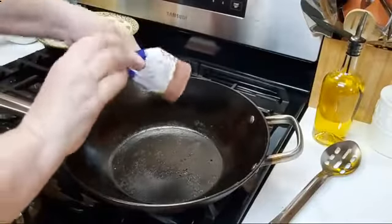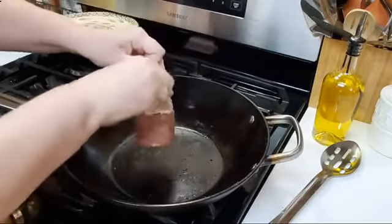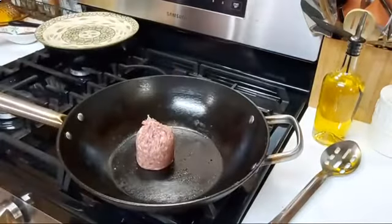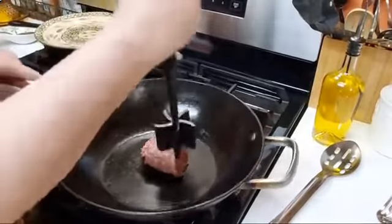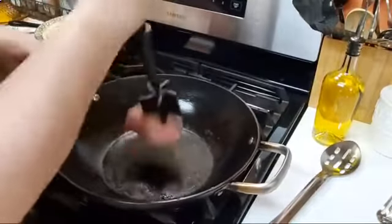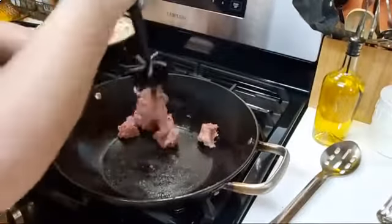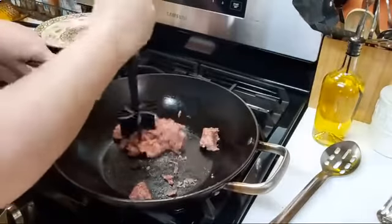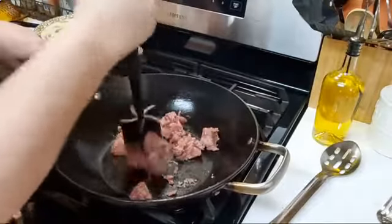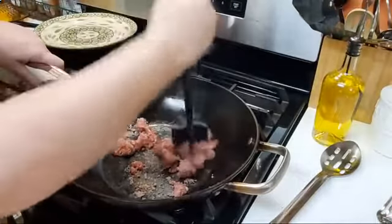We're going to brown a third pound of sausage. The great part about this video is I've already got the first batch in the oven, so y'all are going to get to see the final product when I'm done. This is a ground beef separator — it's a Pampered Chef tool. It is on my utensils page on my website if you want to get one. It works really good to separate ground beef, but sausage is a little stickier, so it's a little more difficult.